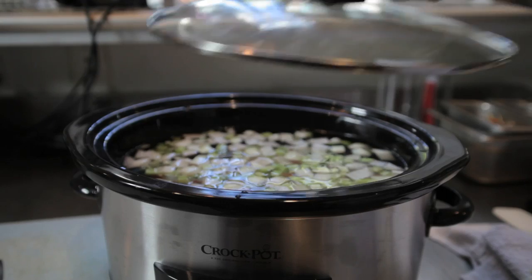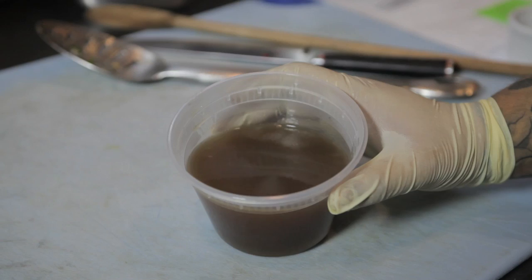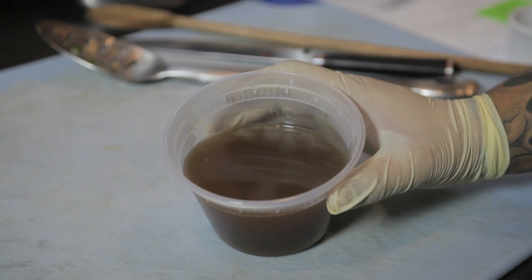We're going to cover our crock pot, set it at high, and you can cook it for about four to six hours depending on your temperature. And what you'll have is a great dish for any and all occasions.